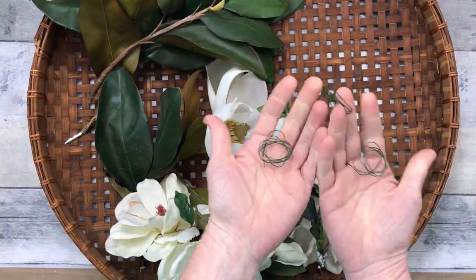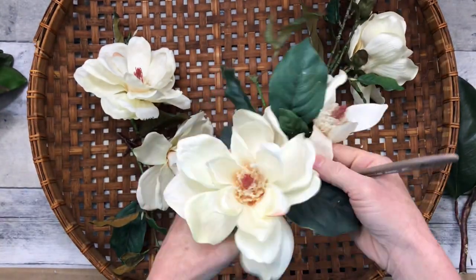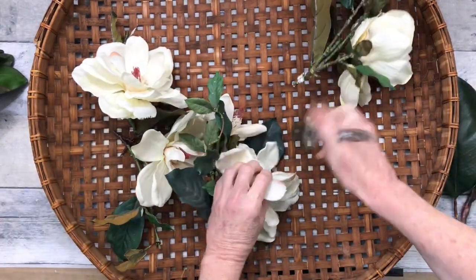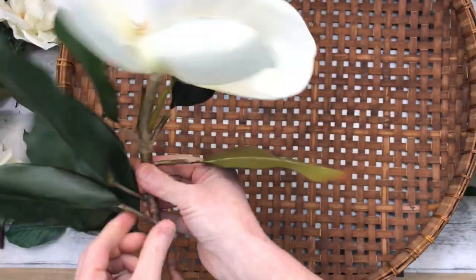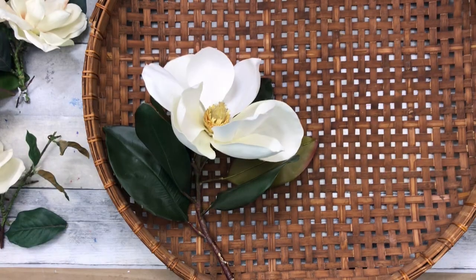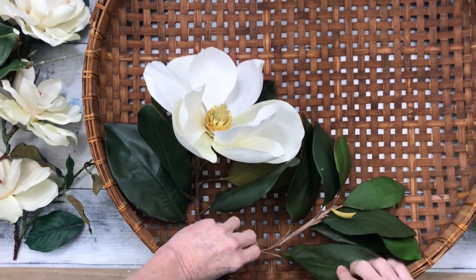I'm going to be using some floral wire — you could also use pipe cleaners or chenille stems. But first, I'm going to get the dust off of these flowers, just using a little paintbrush to do that. Then I'm going to fix the florals on their picks and stems, just twisting those leaves around a bit, and I'm going to start laying them out how I would like for them to show up.